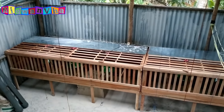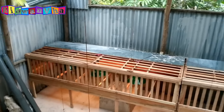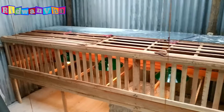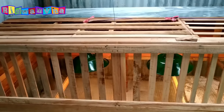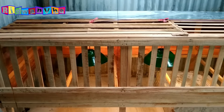Oke, langsung kita ke kandangnya ya. Ini baru saya hidupkan lampunya. Nah, ini desain kandang saya untuk D.O.C., dan juga bisa untuk ayam pembesaran, seperti kandang baterai.